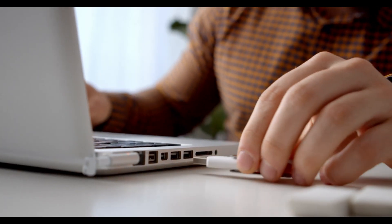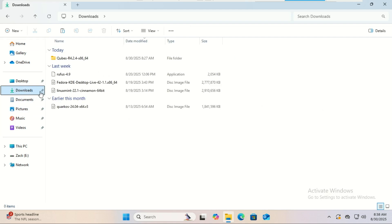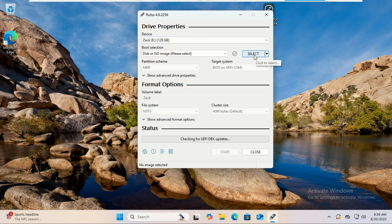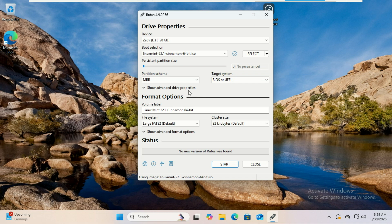After the download, plug in your USB drive. Remember, everything on it will be erased, so back up anything important first. Open Rufus, select your USB drive, and choose the Linux Mint 22.1 ISO. Change the partition scheme to MBR for maximum compatibility. Under persistence, move the slider to set how much space you want reserved for saving changes. If you don't see persistence, you may need to use a tool like Ventoy instead. Click start and let it create the USB.